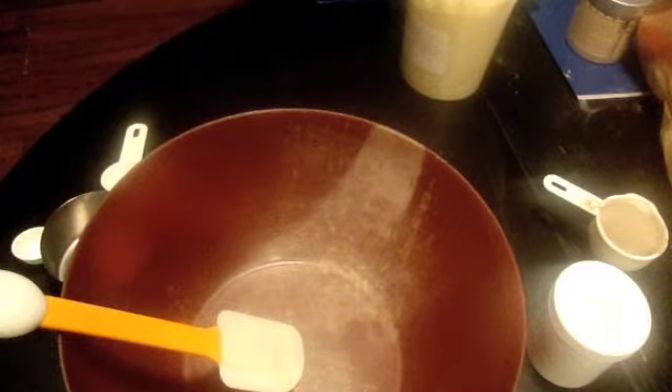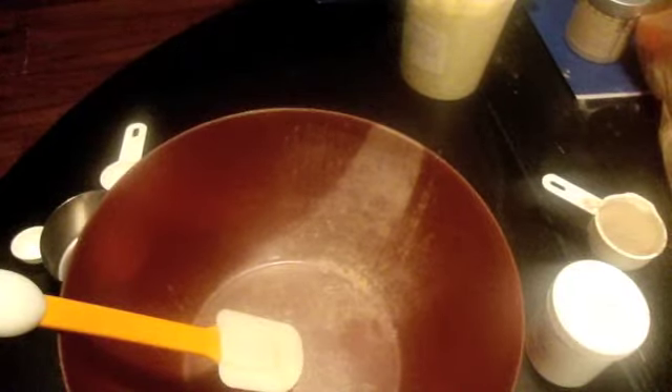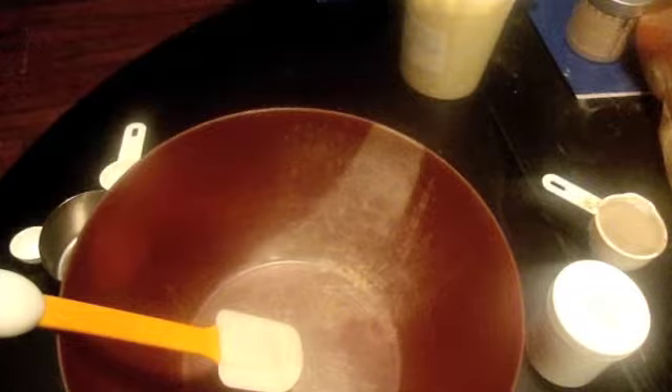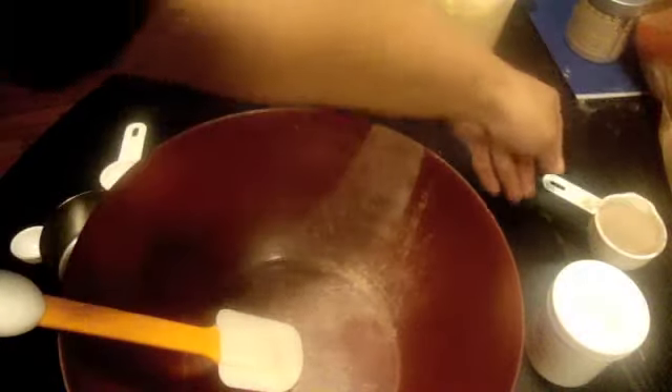Hi guys, I'm back today to do my version of the Anita Grant Russell clay deep conditioning cubes. I forget exactly what it's called, but I think you guys know what I'm talking about. So let's just get started.